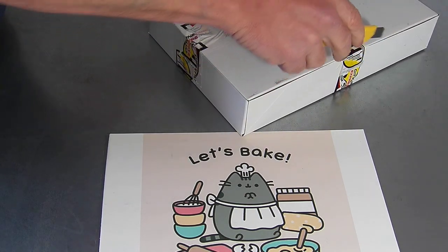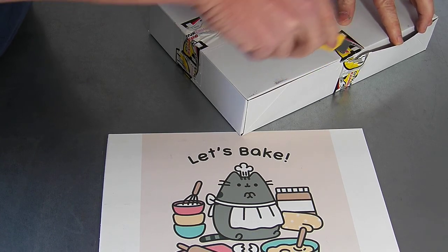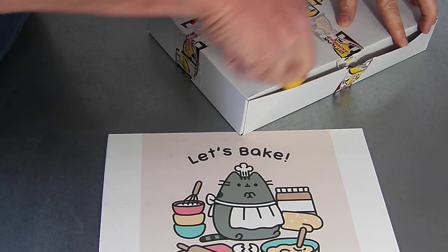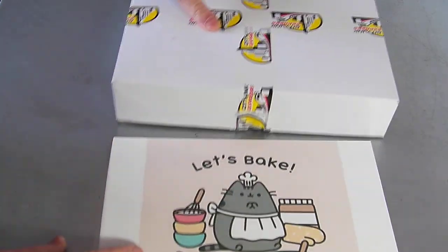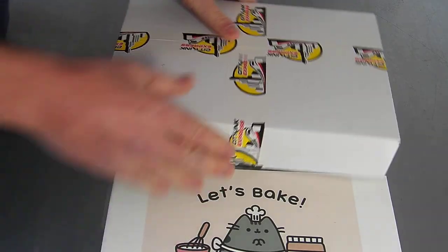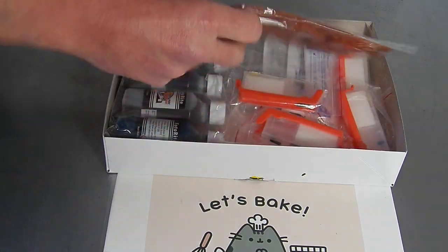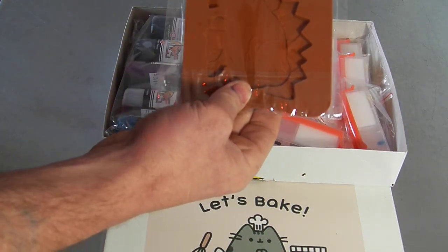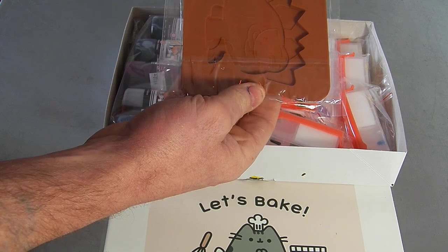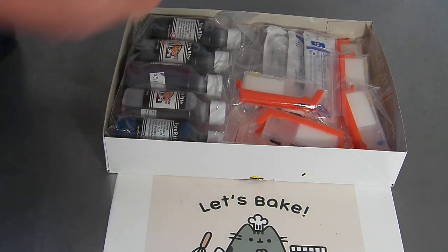So you're just going to open your box with scissors, a knife or something, but be careful when you do that. So in the box when you order from us, while stocks last you're going to get a free silicone mould for ice, chocolate, or various other things you can use these for. The design varies and it is only while stocks last.